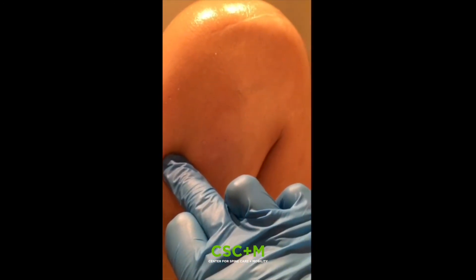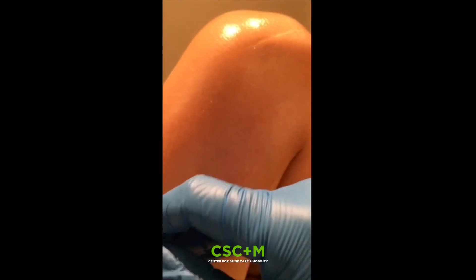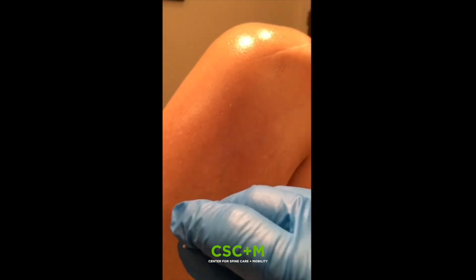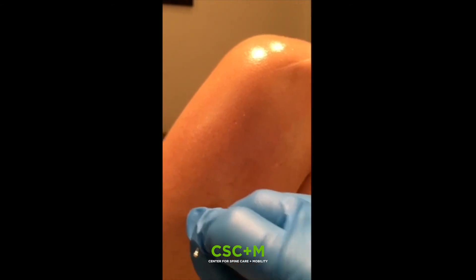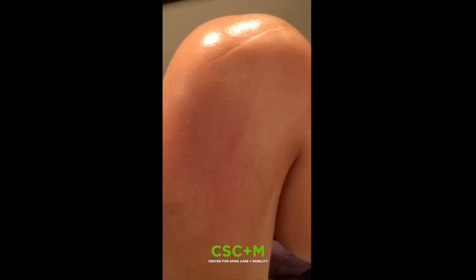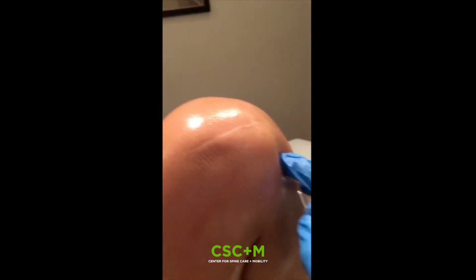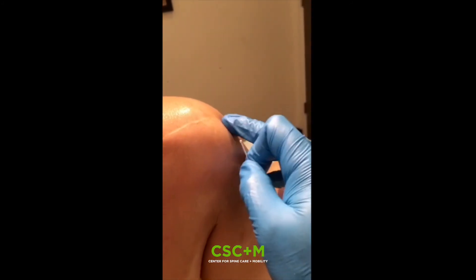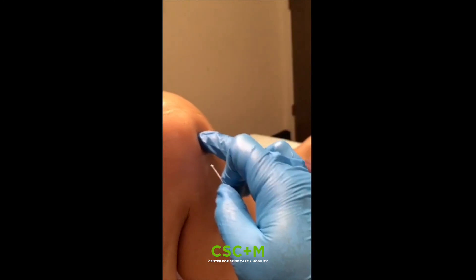Some conditions that this is useful for: fibromyalgia. Oftentimes people have a general achiness where you just can't find the exact spot — it's just achy all over. So it's also good for releasing large areas of pain that are unfixed. Sometimes they move. This method is mentioned in chapter seven of the Ling Shu in the Yellow Emperor's Canon.